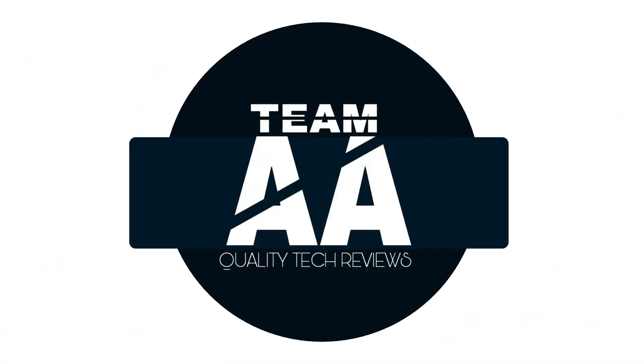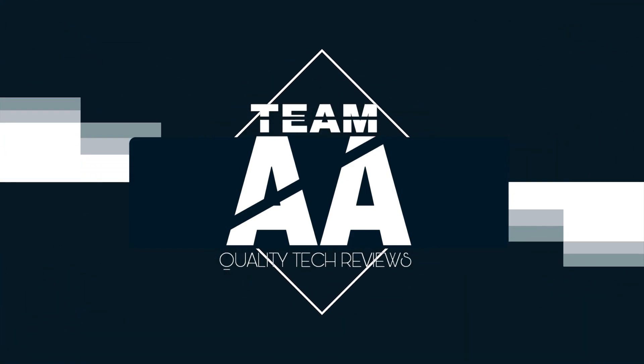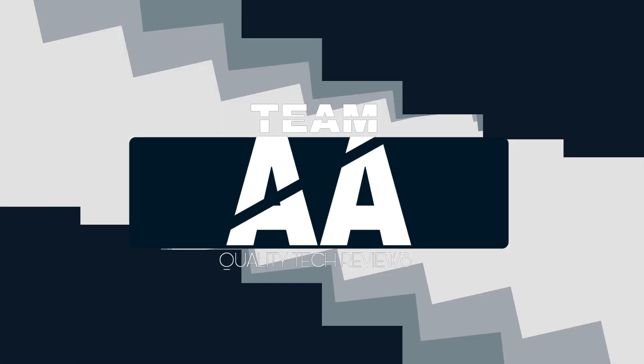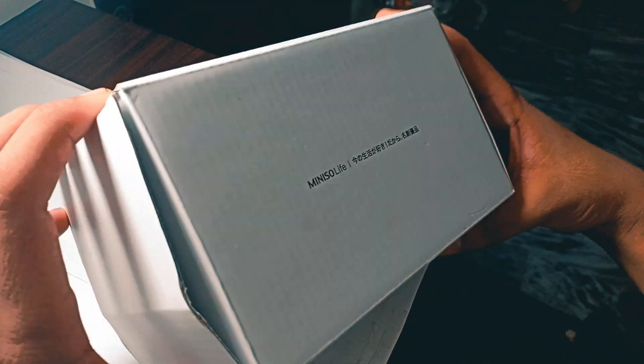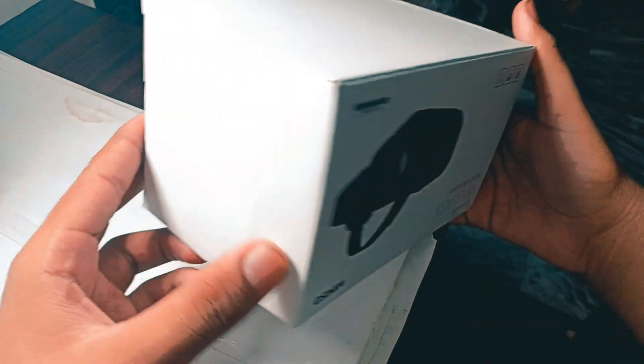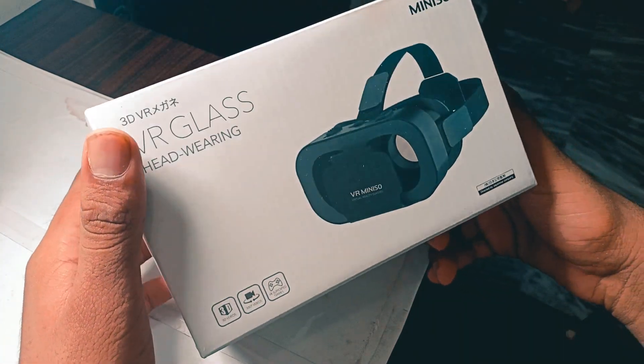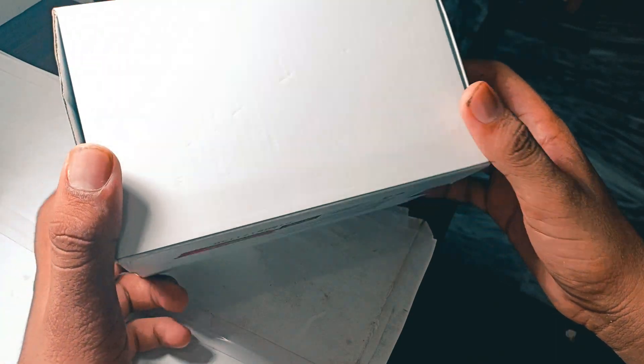It's actually Japanese writing on the box, but it's made in China. It's a really simple box, nothing special, but it's a kind of clean box.